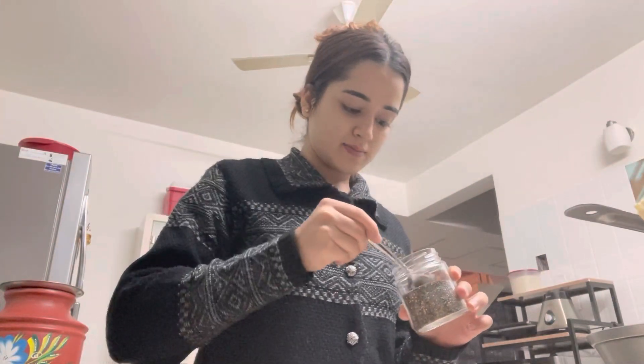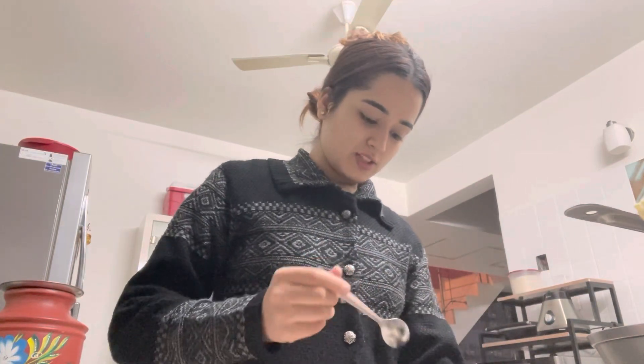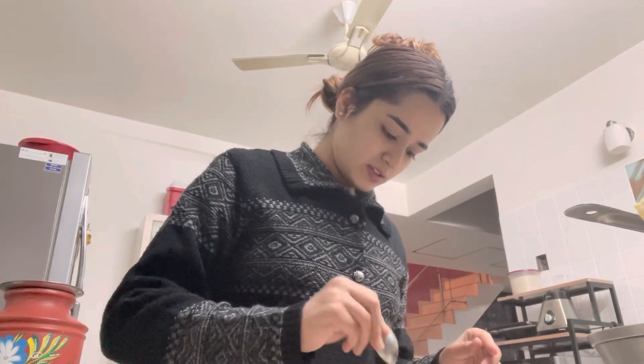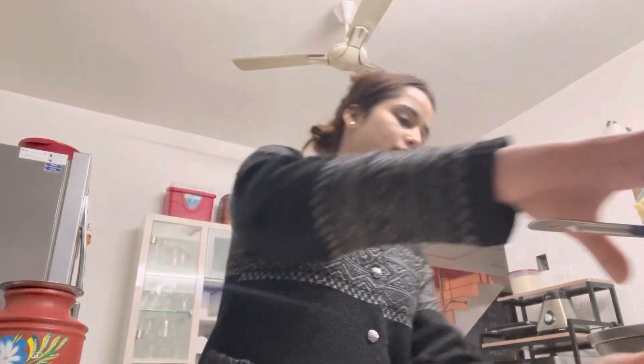I'm really clumsy, so I'm just going to do this step. I've put in some oats and I'm going to add about one spoon of chia seeds and mix it well. Then I'll add two or three drops of vanilla essence and just leave it there.